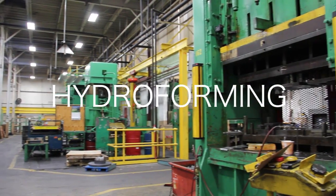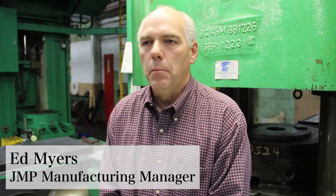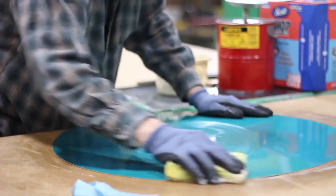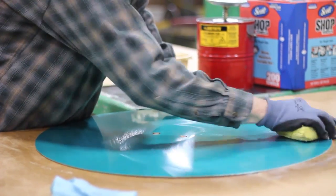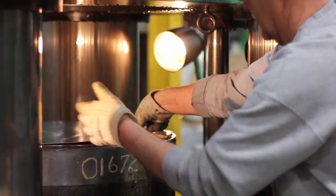The hydroforming process: you set up your machine, you get the tool out required for the job, you set your machine up, you locate your blanks, you put your blank in there, you do a pre-charge — which is putting pressure on the blank to hold it to the tool to start forming.